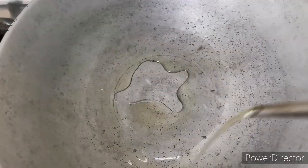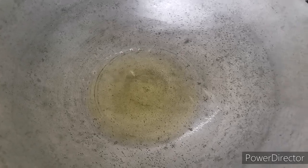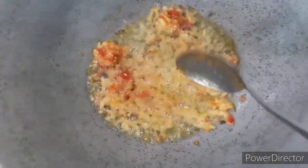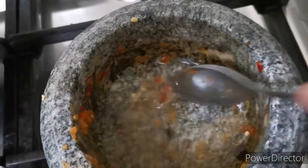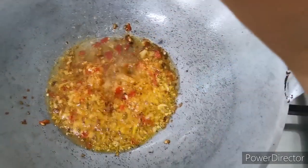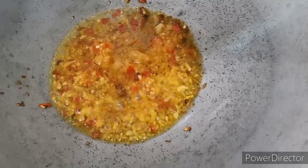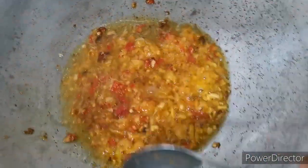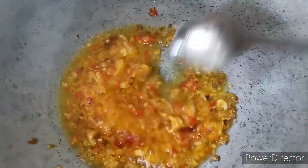So what I do now is heat the pan. Put a bit of oil to fry the pounded stuff. Once the oil is hot, I will take my chili, onion, and garlic. Make sure there's no chili left in the mortar. Wait until the chili is properly cooked.